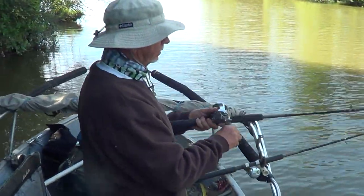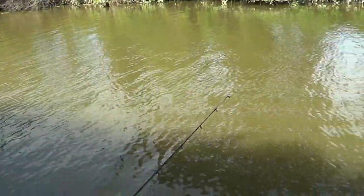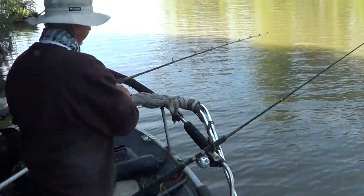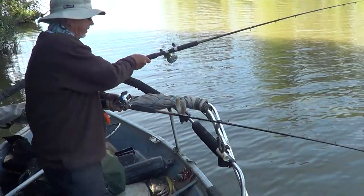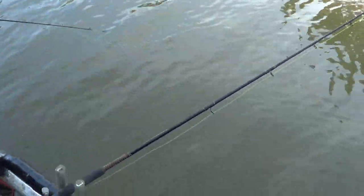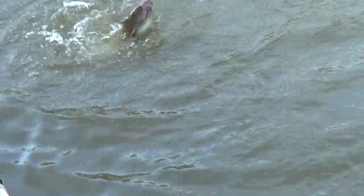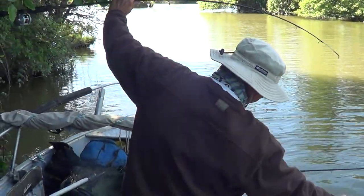We got another catfish arm. Broad, white meat. Oh, it wants to get wrapped. Oh, it's a channel. Yeah, and of course got a little tangle going. So let's just get the fish in.